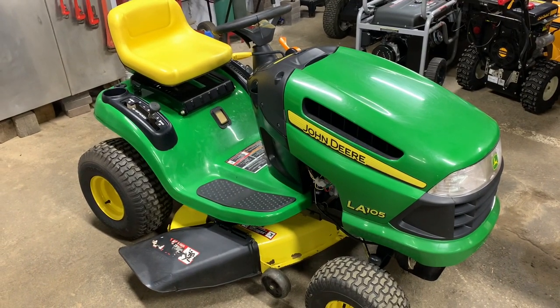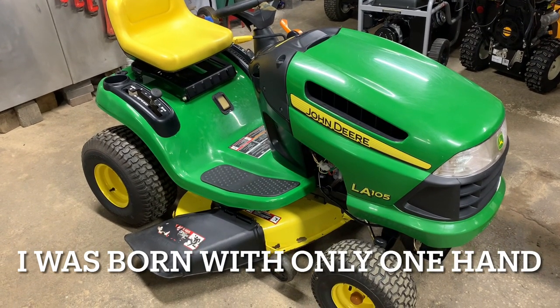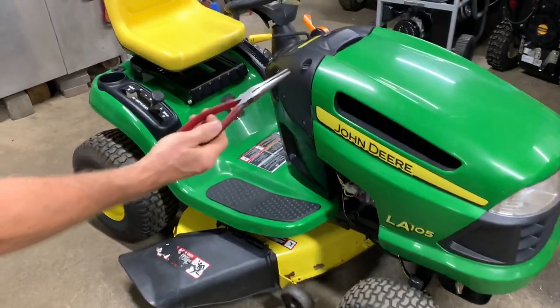Hey everybody, this is Brad from Johnson Small Engines, the one-handed mechanic. If I can do it, you can too. We have a LA-105 John Deere today. I just want to show you how to take the mower deck off, and as you saw on the thumbnail, you only need a pair of pliers to take off the mower deck.